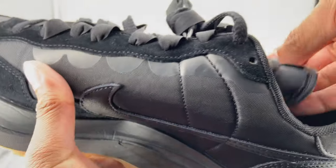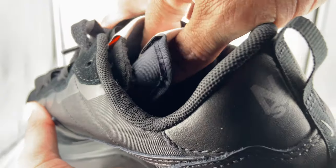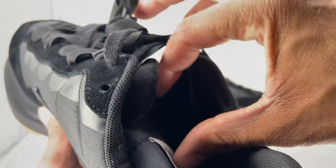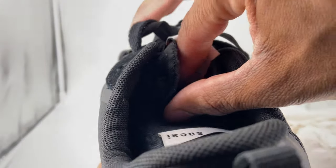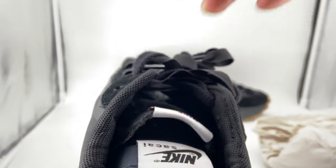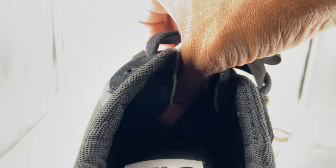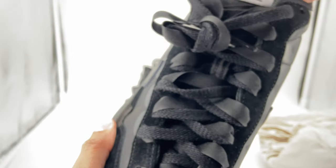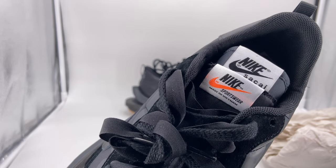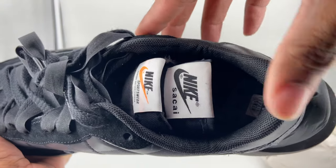Going along with the double-everything theme, you also have the double tongues here. One tongue is almost attached to the other tongue — it's not like two separate tongues going all the way down inside the shoe. It's really one tongue, but they connect to one another. On one tongue you have Nike Sakai, and on the other you have Nike Sportswear. On the inside of the shoe on the sole, you also have Nike Sakai.